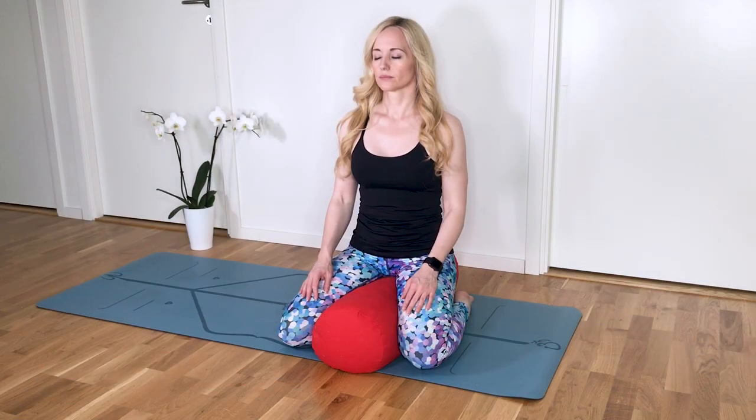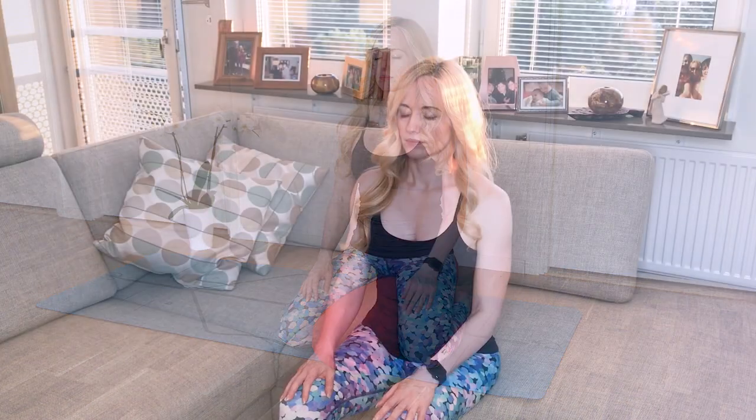To start, you need to find a comfortable seat. You have the option of sitting cross-legged as I'm sitting now, or you can sit with your knees across a bolster. You have the option of sitting on a chair or maybe you want to sit cross-legged on your bed. Find a position that allows you to sit with a nice tall spine and allows you to relax your body.